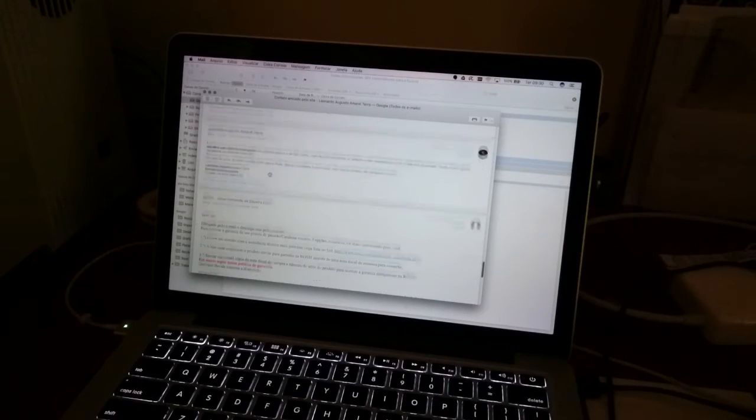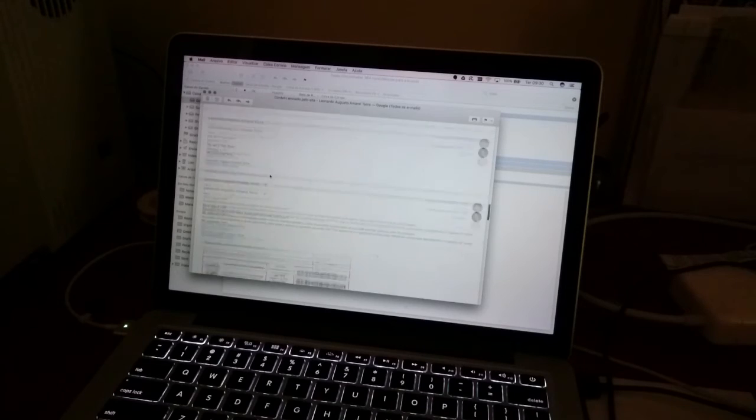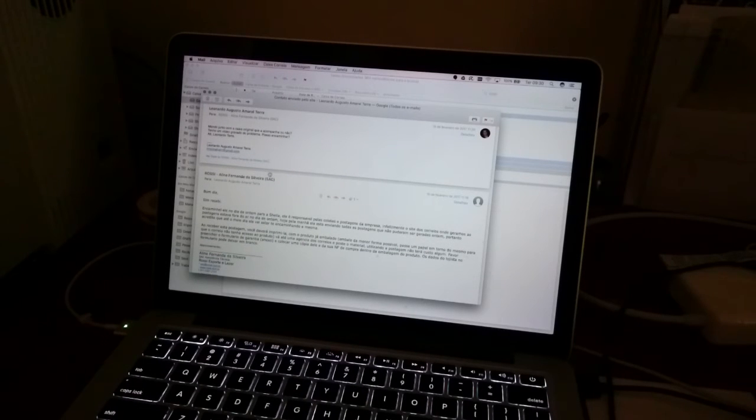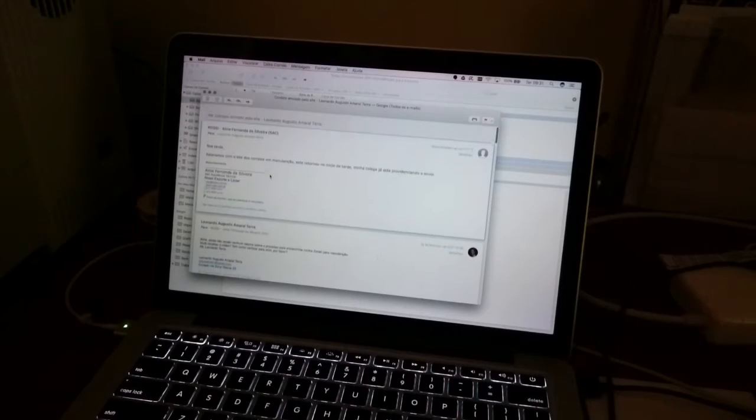No dia 14 já mandei minha opção para eles. Esse foi talvez o único gargalo que tive nesse processo todo. Segundo eles, tiveram problemas para gerar o protocolo no correio. Eu não tive custo no envio desse equipamento — a Rossi cobriu o custo. Só conseguiram gerar o número para mim no dia 17. Depois de cobrar um pouquinho, eles me encaminharam e eu remeti o produto pelo correio para que a Rossi pudesse fazer a manutenção.